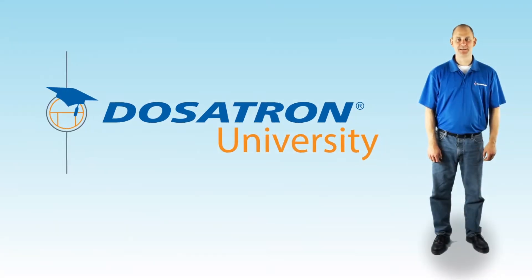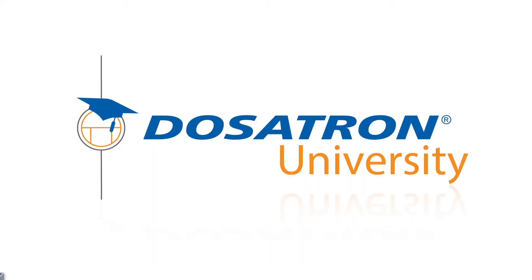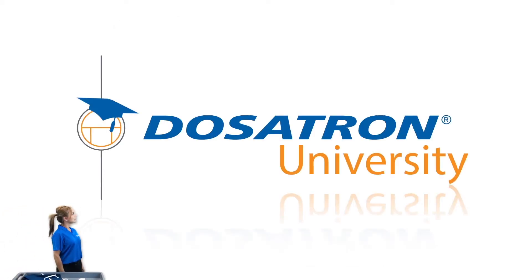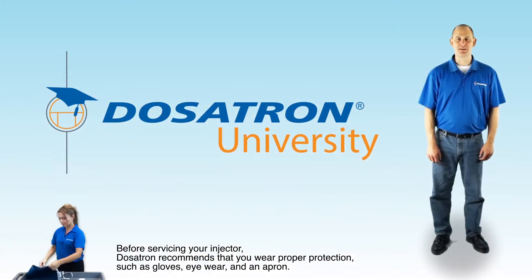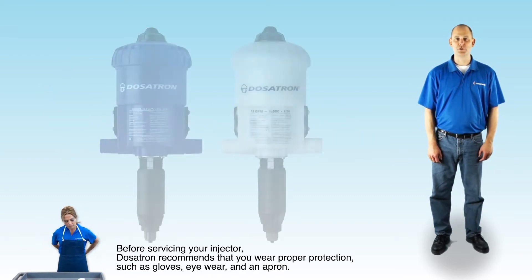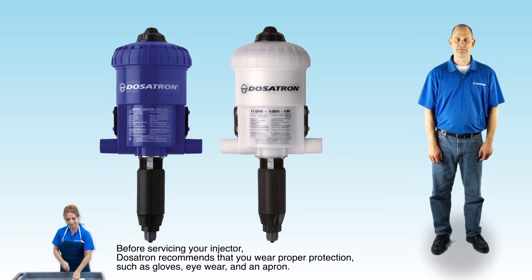Hi, I'm Jason, and this is Dosatron University. Today, Dosatron's troubleshooting video series features the D25RE2-11GPM injector. The information pertains to the blue standard and the white PVDF versions.